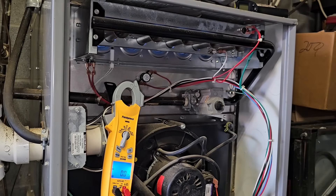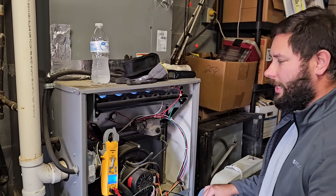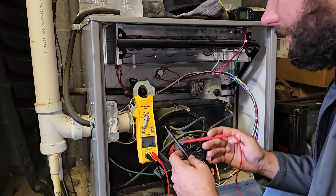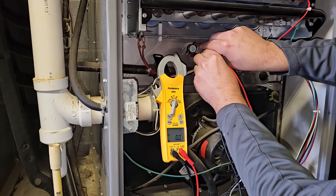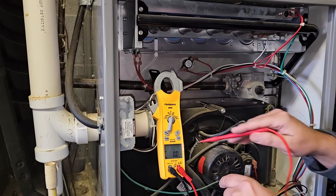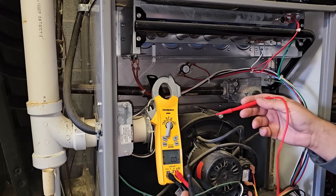We're going to let this run for a few minutes and you're going to see what happens. It's not going to take very long — the limit switch is going to open. I'm going to show you another way to measure across this switch. Take your meter leads and measure from one side of the switch to the other. While it's closed, you should read nothing, but when it opens, you're going to read voltage. So you saw nothing — that means it's closed. You're not going to read voltage while it's closed.